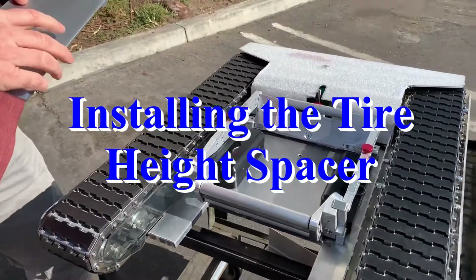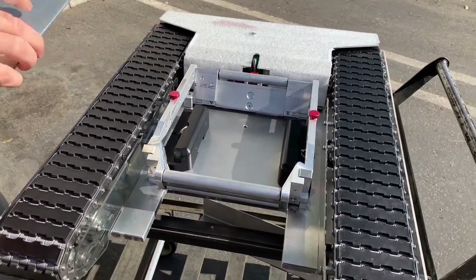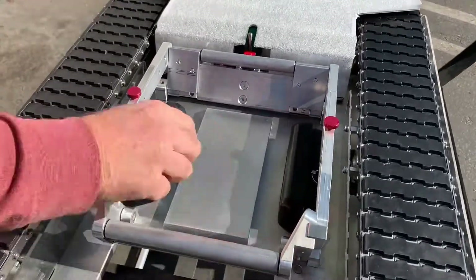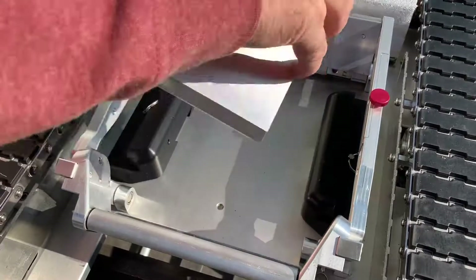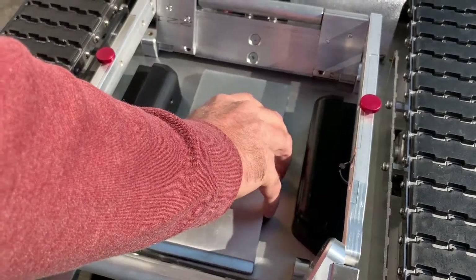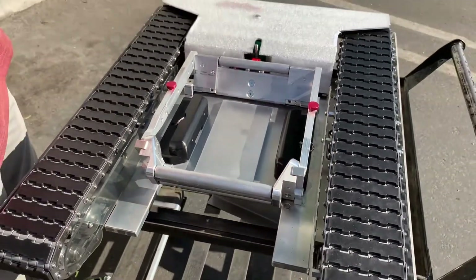If you need the tire spacer put on — and that would be if your wheel pants are low — all you do is take your tire spacer that has two pins on the back side of it and just set it onto the two holes. It clicks in so it's not going to move anywhere; it's not held in by bolts or anything. Just line them up with the two holes, and it will stay in place once the tire is on there.